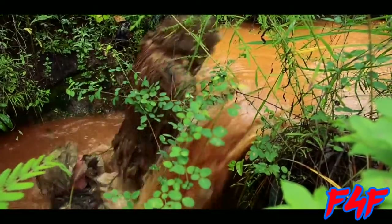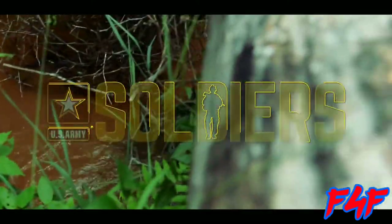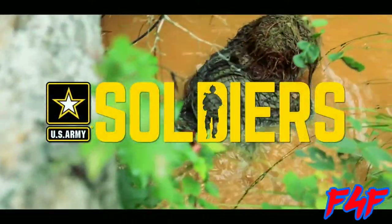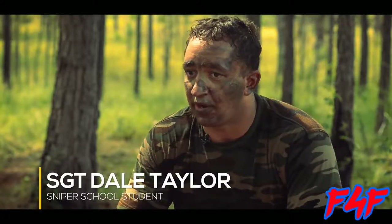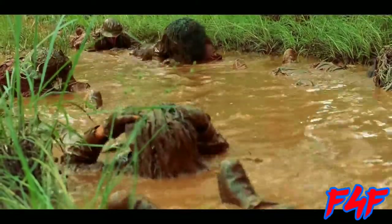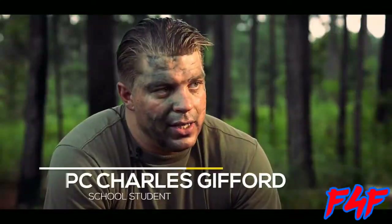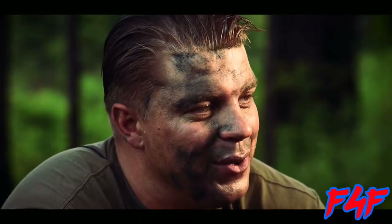I've wanted this since I was a child — since I was a kid running around in the backyard playing Army. This is what I've wanted to do with my life. Sniper school is the only thing that I knew about the Army before I joined. I asked for the school, shot a 40 out of 40, one out of three in the company, and I got the slot. You can't just make a sniper — it's a different breed of person. Most of us here believe we're that breed, but in seven weeks we'll find out if we are or ain't.